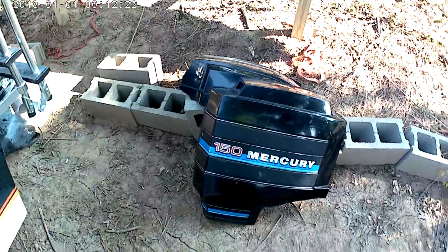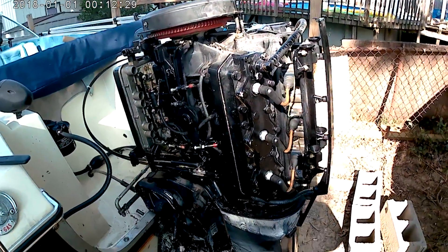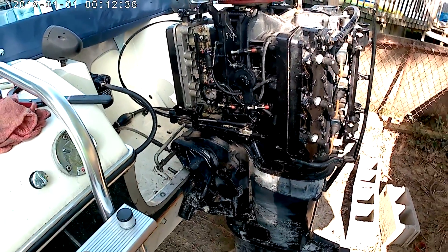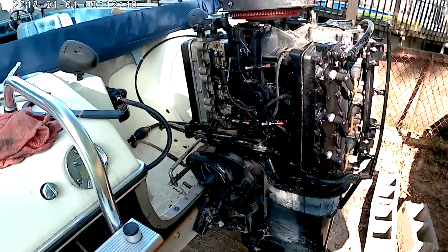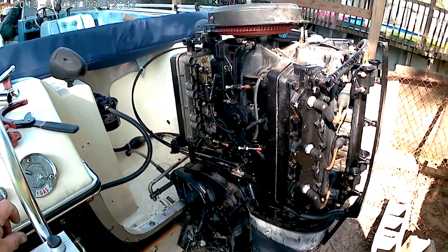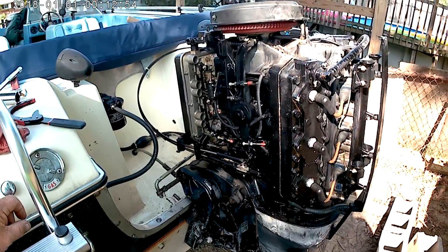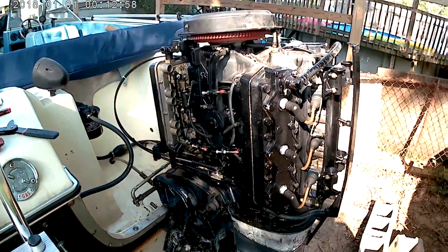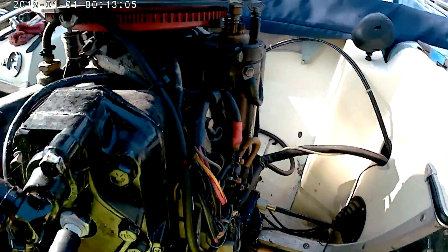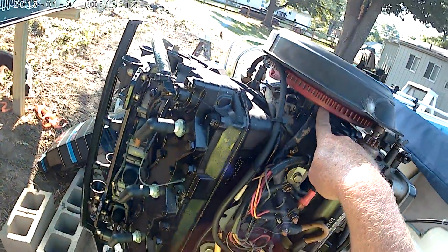This is a video on my Mercury 150 Black Max — I'm changing the stator on it. I've already got everything disassembled and put it back together just for demonstration purposes in case this can help somebody. Keep in mind I am not a mechanic. I did a lot of reading and research on it — it's a 1981 Black Max and it's really hard to find the information needed for it.